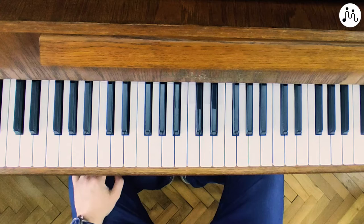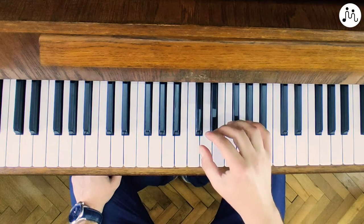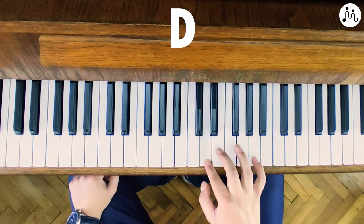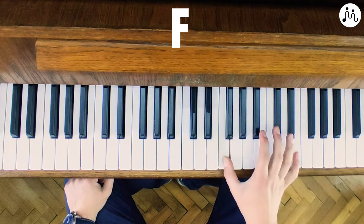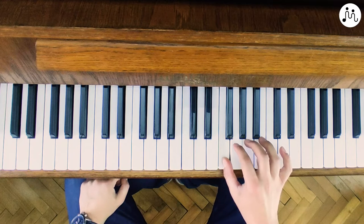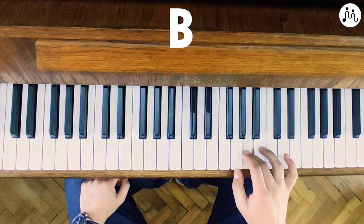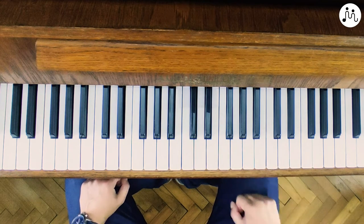So if you want to play C major, I'm going to show you now. You start, as I said, with root note C, then you have D, E, and then you put your first finger on F, then you open your fingers for the other notes to play — G, A, B, and C. That's it.